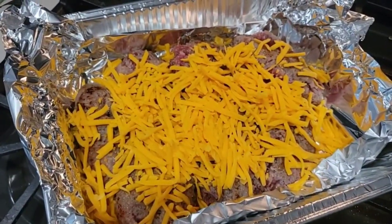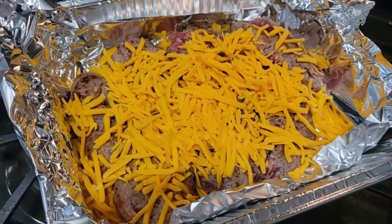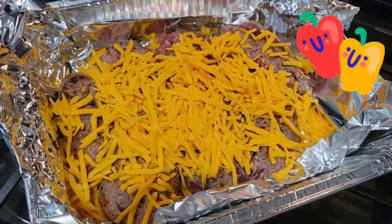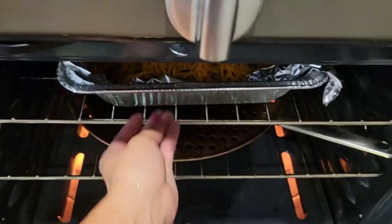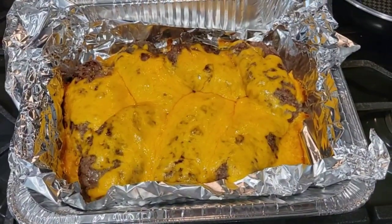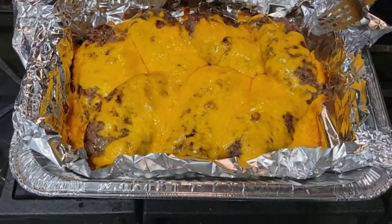I only put cheese on top of my brats, but if you eat vegetables you can also put onion and pepper, which tastes great. A few moments later... I was baking it for 20 minutes and you can see that the cheese is melted and the meat is ready.